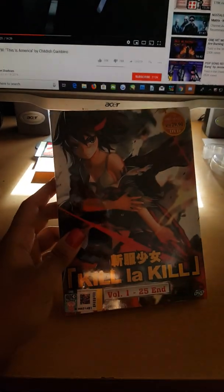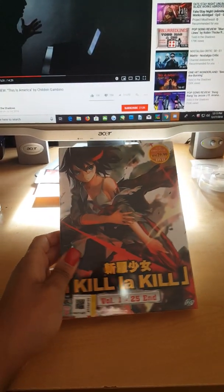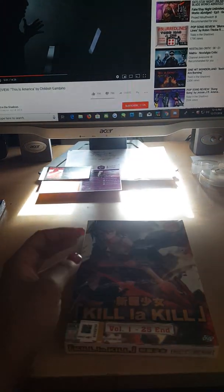Next one on the list — finally, finally — the Kill la Kill complete series on DVD.